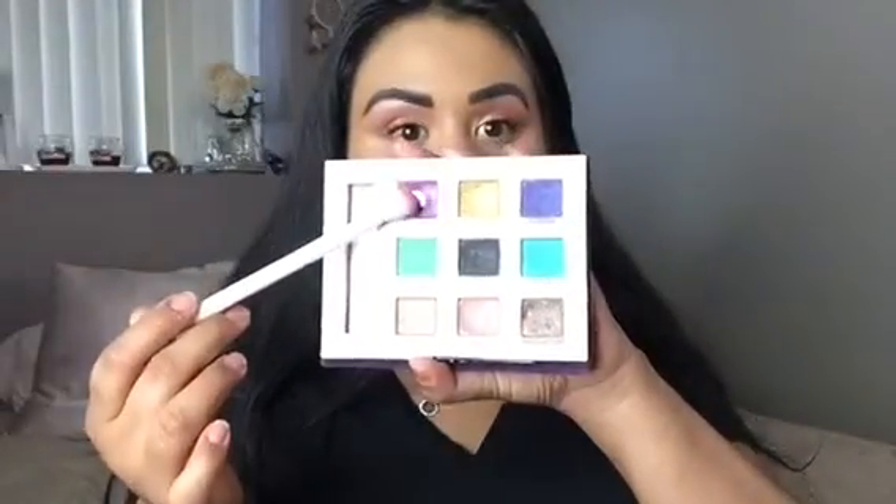So to start out, I am using this really random Urban Decay palette in the shade Fishnet. And I'm going to put that in my crease above whatever makeup I already have, and layering that down the bridge of my nose as well.